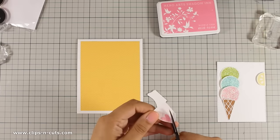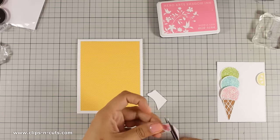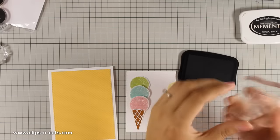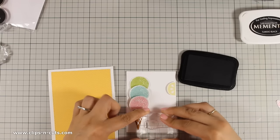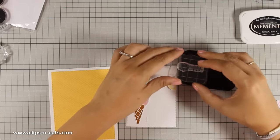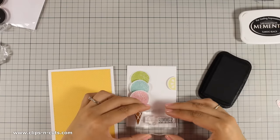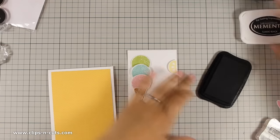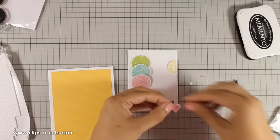I am going to cut the heart out now that everything is dry using my scissors — same technique as the ice creams. Now that I have the heart ready I am going to stamp my sentiment with black ink. I am first stamping the letter 'I' and then I am going to stamp the word 'summer', making sure that I leave enough space in between so I can stick the heart later on. Having the heart with the same texture as the ice cream balls really brings everything together in this card.